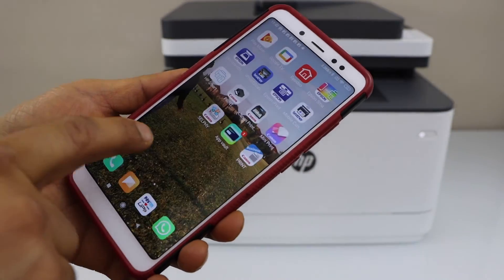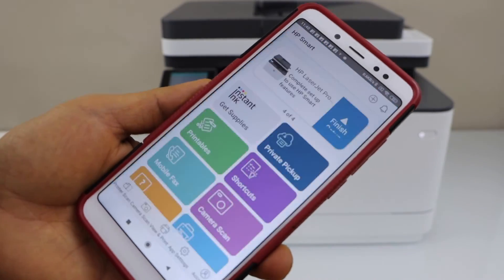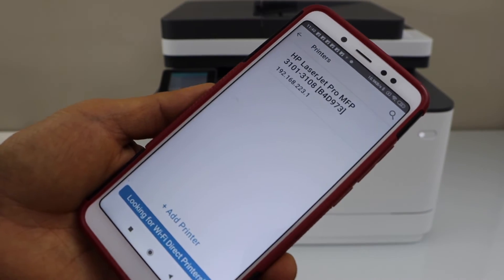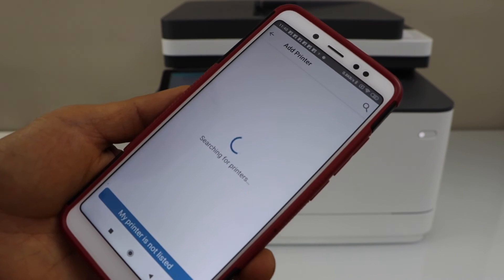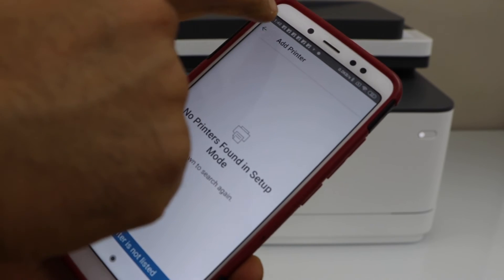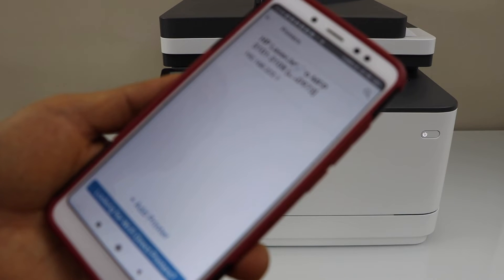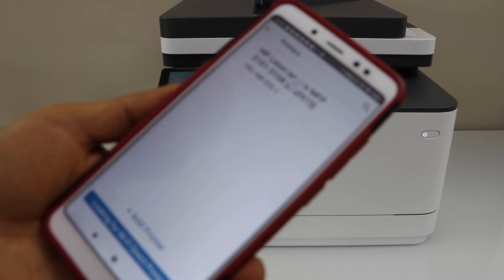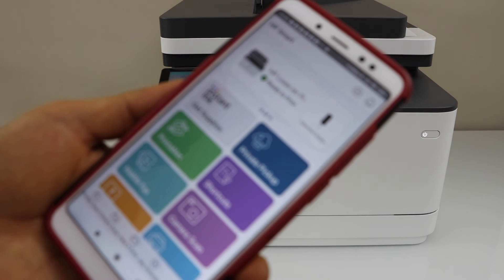Now go to the HP Smart app — you can download this app from the app store. Keep the connection, click on the plus button on the top, and click on Add Printer. On the next screen you will see your HP LaserJet Pro printer — select it and it will instantly add the printer.